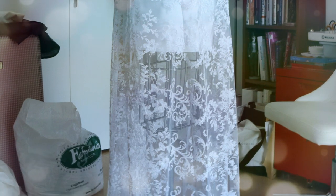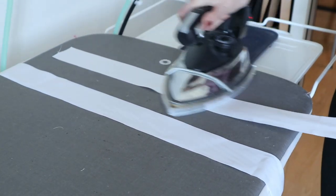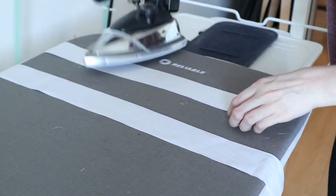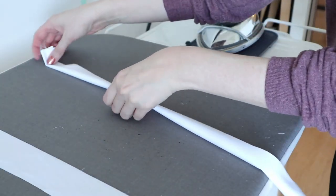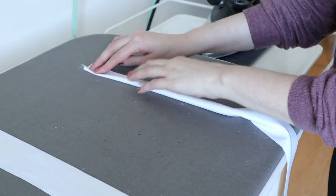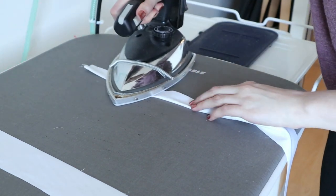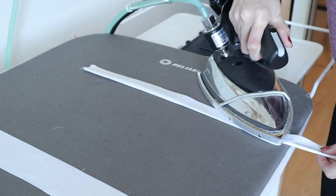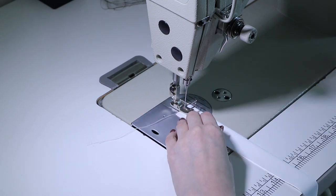I had done the straps, but we're going to go through that now. When I do spaghetti straps, I like to stretch them out with some steam to eliminate any additional stretching that might happen with wear. Then I give it a little press, folding it in half to where I'm going to sew it, just to make sure it's nice and straight.